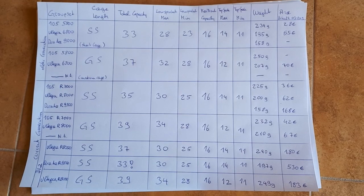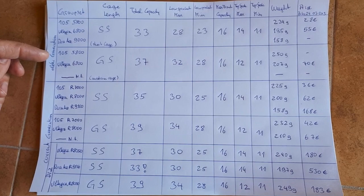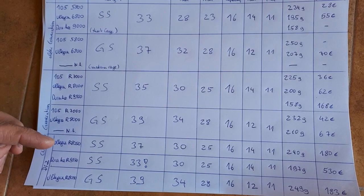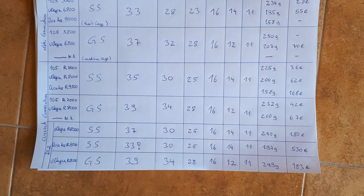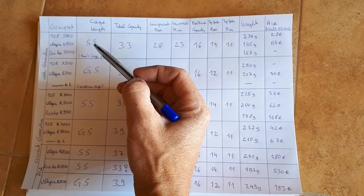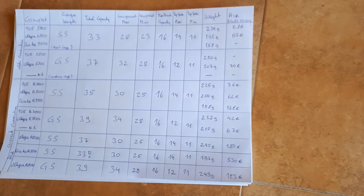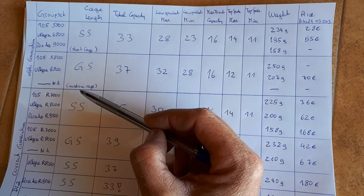I made a big list comparing Shimano recommendations for different groupsets — you may want to pause the video to see all values. I separate between the older generation (105 5800, Ultegra 6800, Dura-Ace 9000) and the current generation (105 R7000, Ultegra R8000, Dura-Ace R9100), including Di2. For all of these, there are two cage lengths: the short cage called SS and the medium cage called GS. There is no long cage for these road derailleurs.